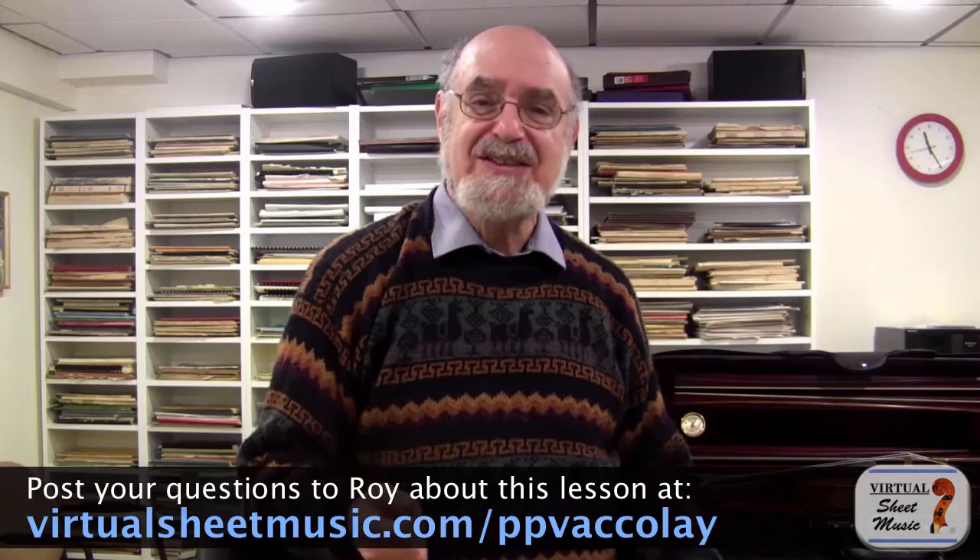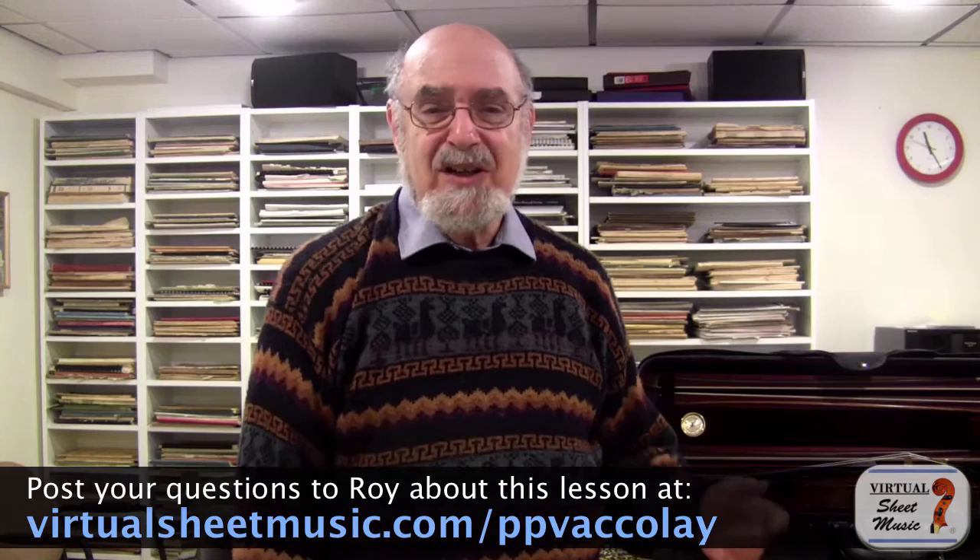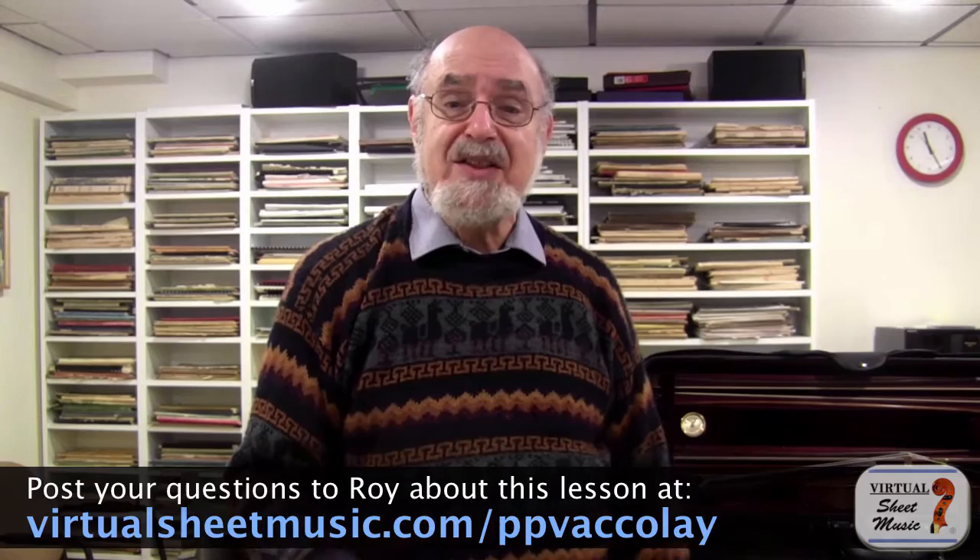Of course, first things first — we have to deal with the bowings and the fingerings and the rhythms. This is what I call phase one: getting the basics right. Now, a lot of people, once they've achieved phase one, it sounds pretty good already, and they think they're through. They think it's time to move on to the next piece. Other people think there's still more to do. We're here to find the pathway to greater musical expression, to musical artistry.